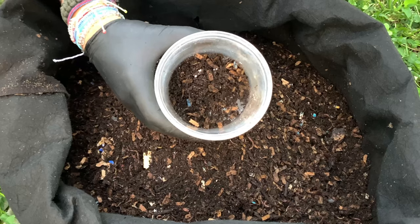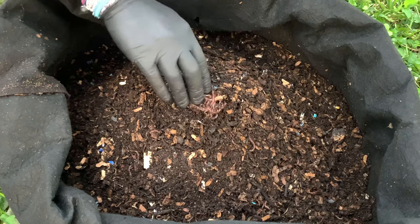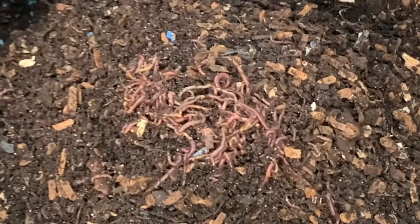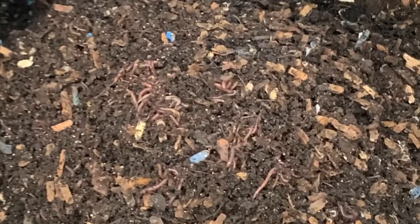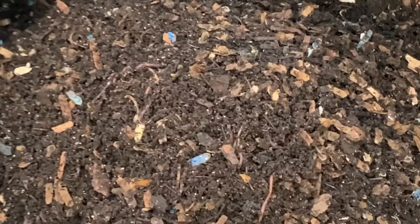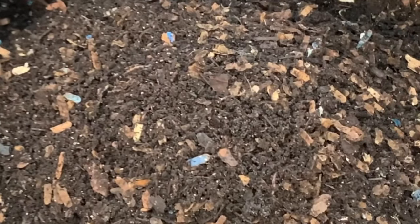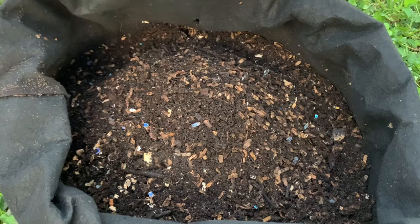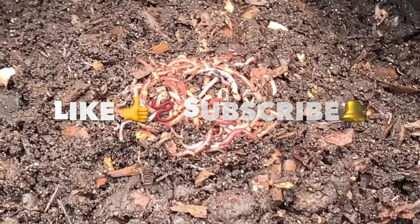Not as many worms, but we'll give it a shot for the time-lapse. So here we go. I just see one little guy right here, so we'll kind of cover him up, but that'll about do it for the time-lapse. I hope everybody's having a great day — happy vermicomposting everybody. Take care now. Bye.